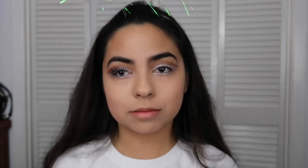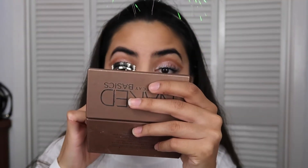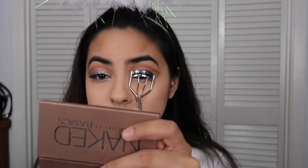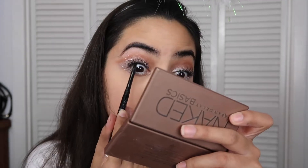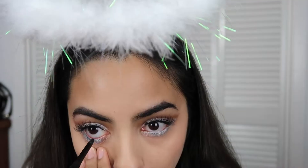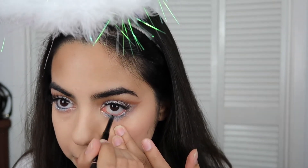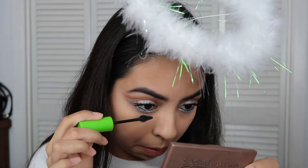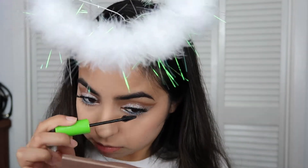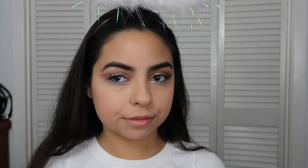I'm taking some Ardell Duo glue and applying it to some Ardell Demi Wispies — these are the lashes I use every single day. I don't use tweezers but I do go up close to a mirror to see what I'm doing, then I curl the lashes to blend them in with my natural eyelashes. Next I'm taking the L'Oreal Infallible Smudge-Proof eyeliner in black and tightlining and waterlining my eyes. Because I got some glitter on my bottom lashes, I'm using the Maybelline Great Lash mascara and applying it to my bottom lashes to clean them up.